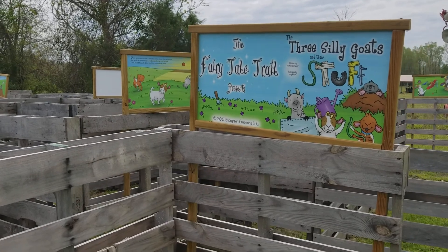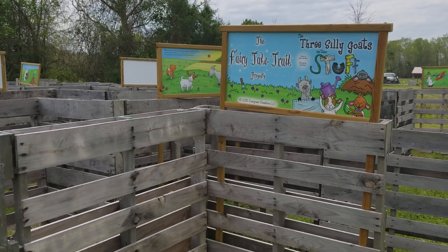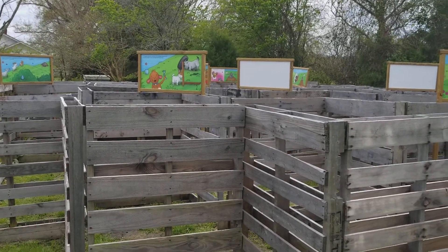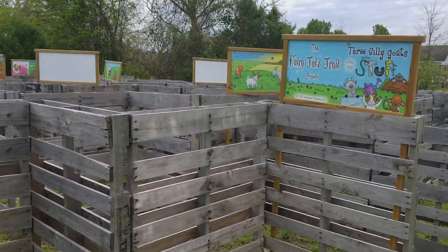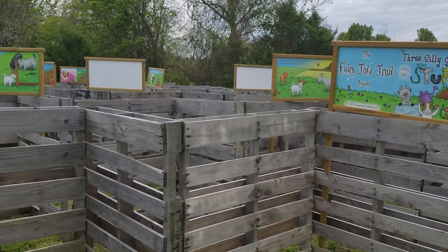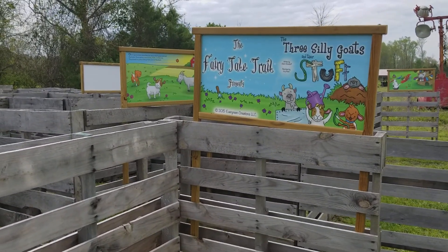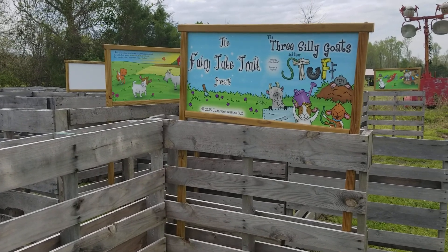So what I've done is I've incorporated my fairy tale trail into our pallet maze. As you can see here, we have them all throughout the little pallet maze. I think this is going to work fine — it's first graders. It's going to work out as a good rotation station for us.